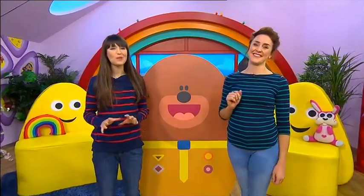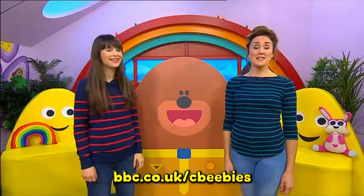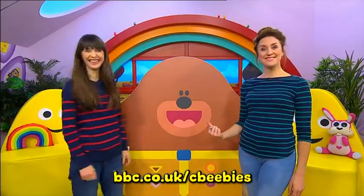Now if you'd like to make a dougie mask, we would love to see it. Head to the CBeebies website for all the details. And guess who we're going to join now? It's this guy. Yes!